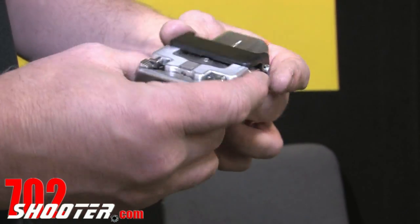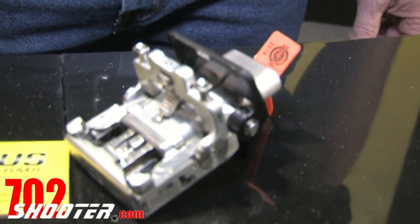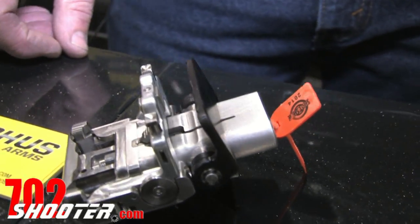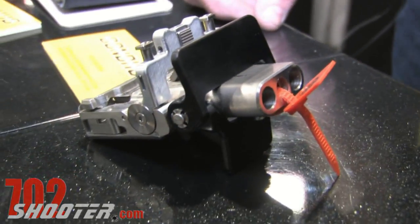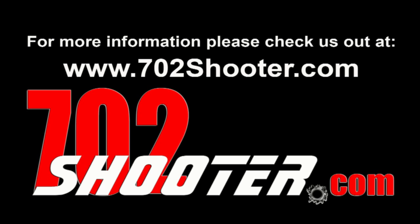$795 is our retail cost. Thanks for listening.